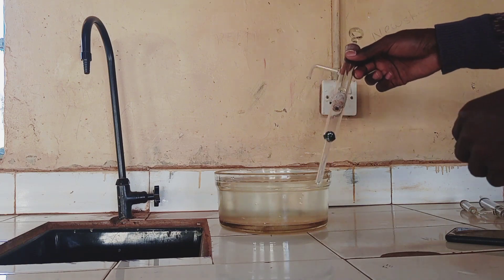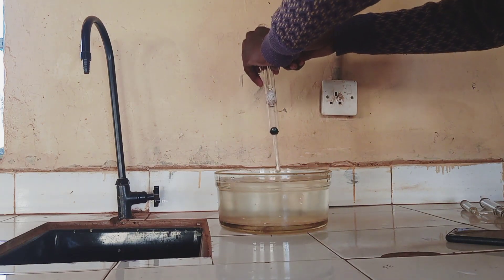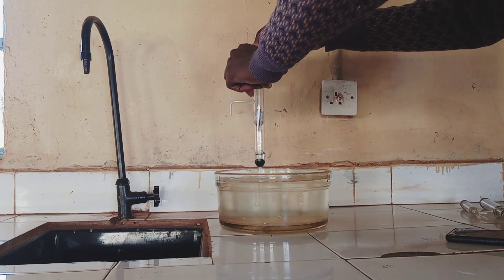Let's see how it works. First of all, I'll submerge the lower tip of the lift pump into the water, and then I pull up the piston.